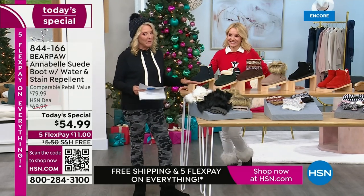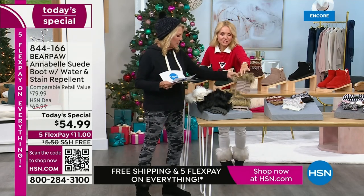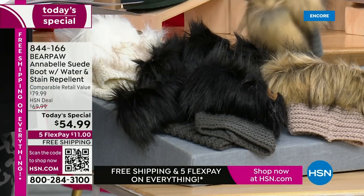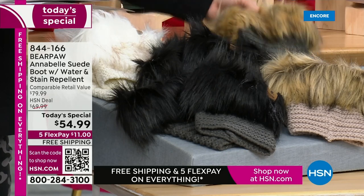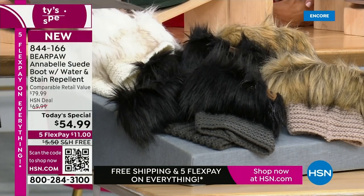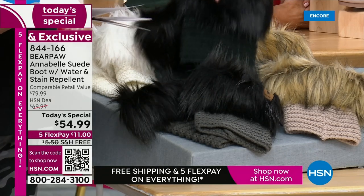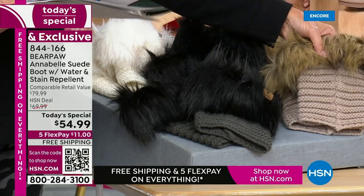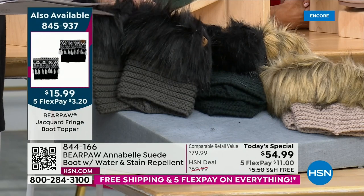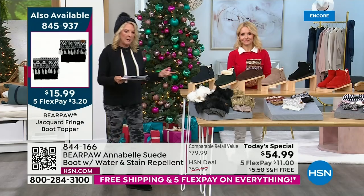Let me show you the faux fur ones because I am obsessed. In the faux fur we have taupe, charcoal — which is a beautiful combination of tans, a little gray, and a little black — ivory for the true snow bunny look, and castle rock which is all jet black. There's also black, which is slightly different from castle rock. The castle rock is what I have on.